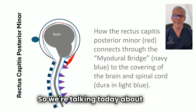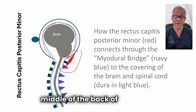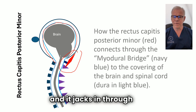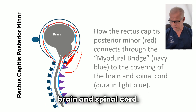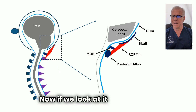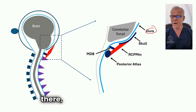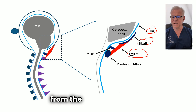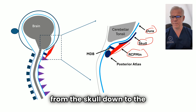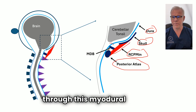We're talking today about the rectus capitis posterior minor muscle. It's a key muscle in the middle of the back of your skull, and it jacks in through the myodural bridge to the dura, which is the covering of the brain and spinal cord. In the close-up, we've got the dura in light blue, the back of the skull, and the rectus capitis posterior minor muscle going from the skull down to the posterior atlas, or C1, connecting into the dura through this myodural bridge.